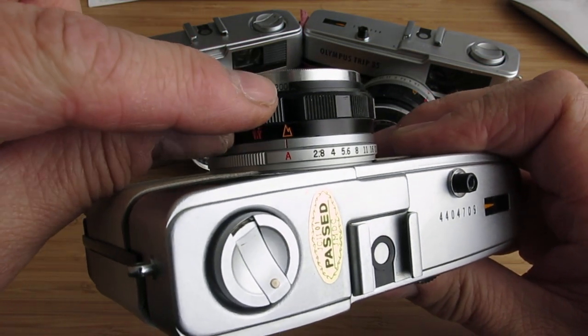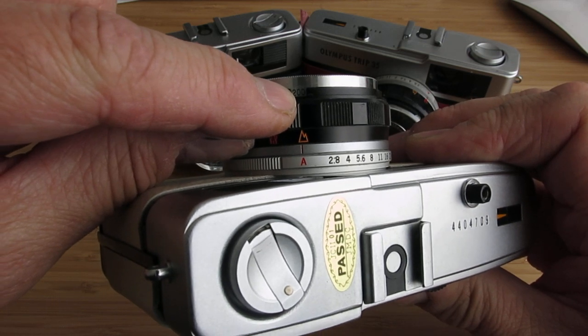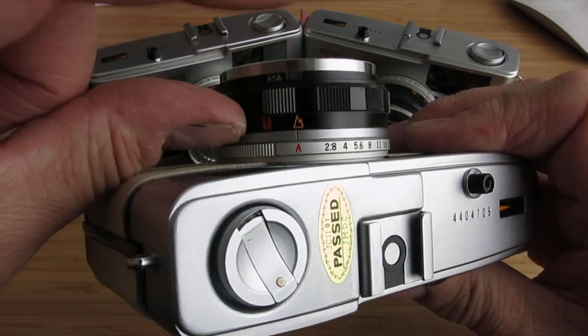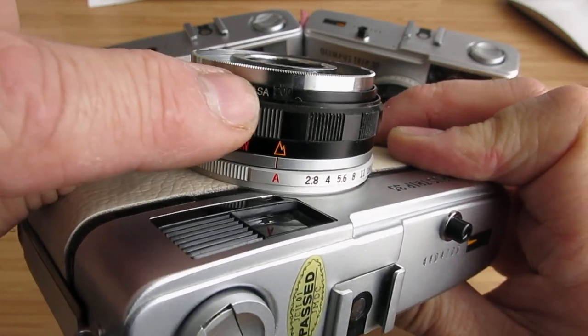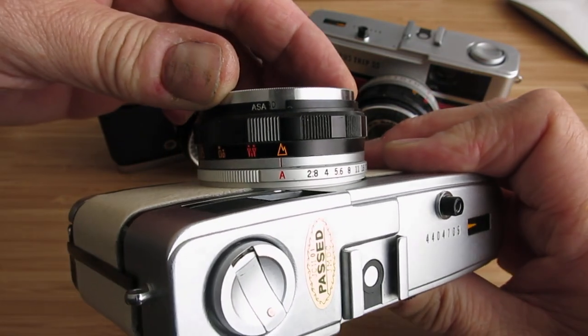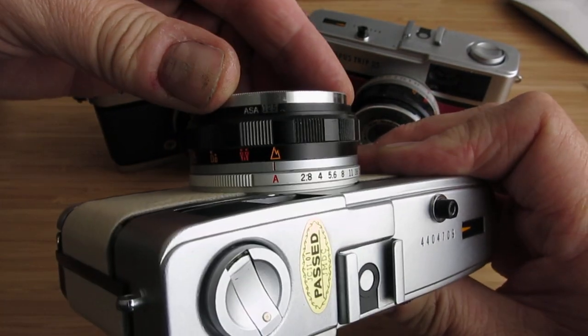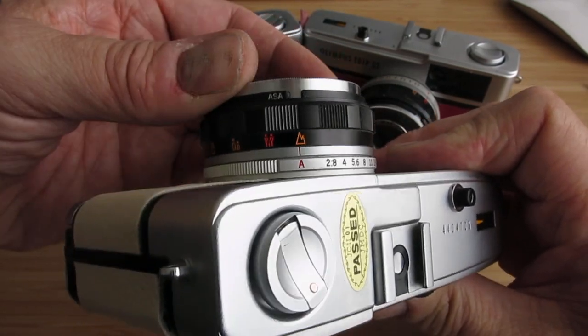The other thing to remember is just have a look at what film speed you've loaded into the camera. If it's 100 ASA or 200 ASA, make sure that you've correctly set the corresponding ASA rating here on the dial. If it should be 100 ASA, turn it back to 100 there, or up to 200.